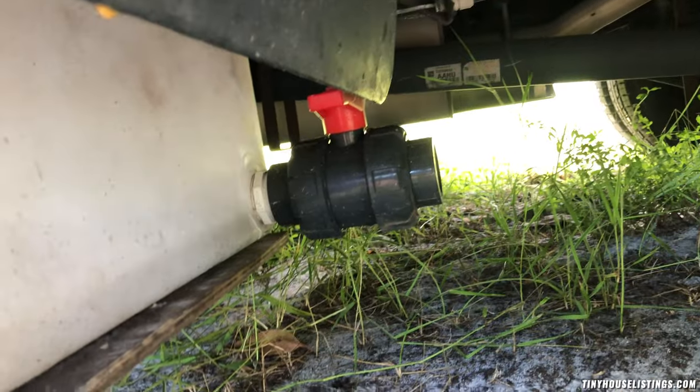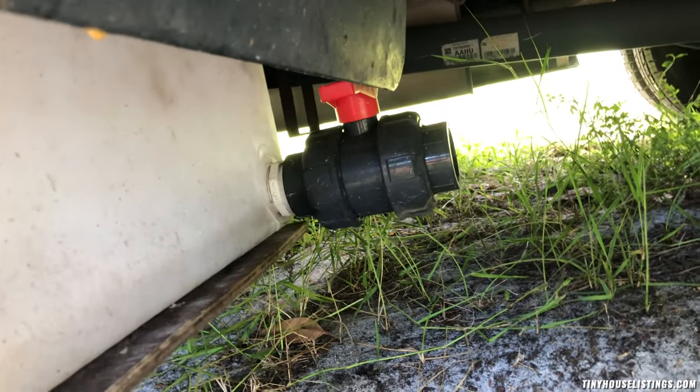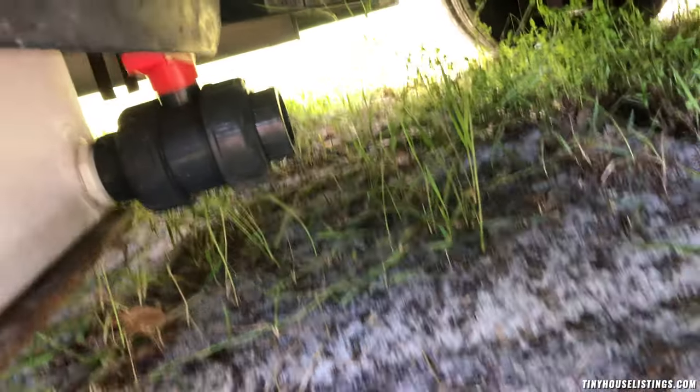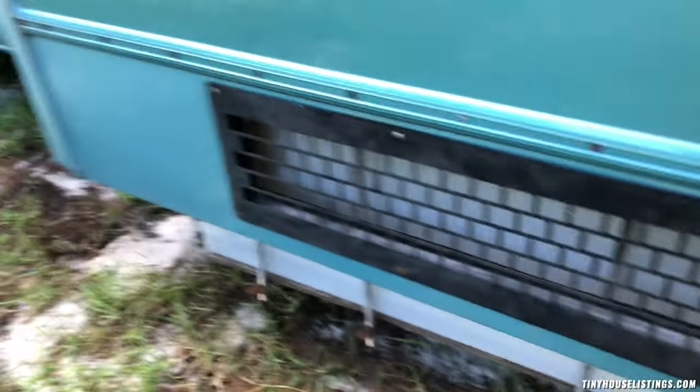Under here is also the drain. This hooks up to the hoses, and then you just open that drain and it flushes out all the gray water. That's on this side.